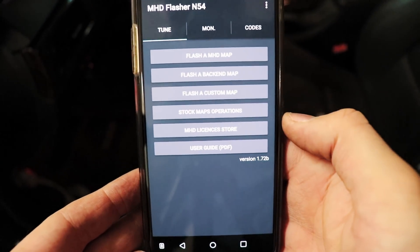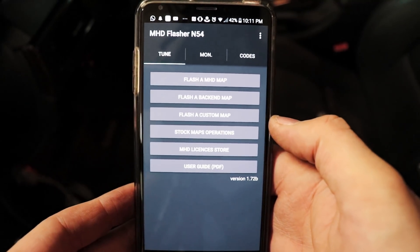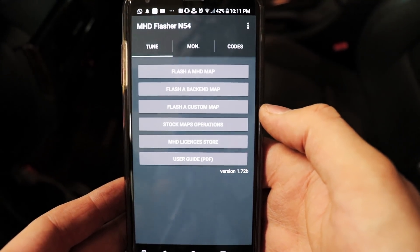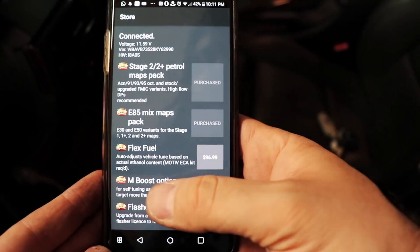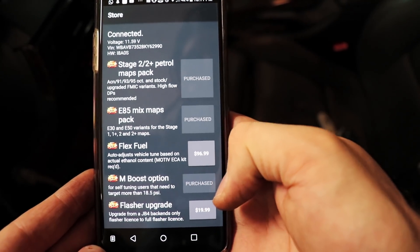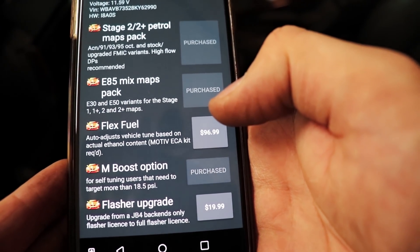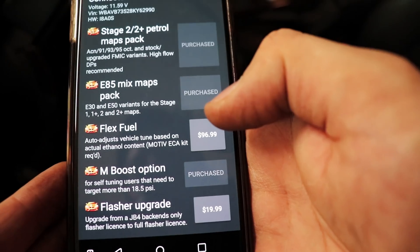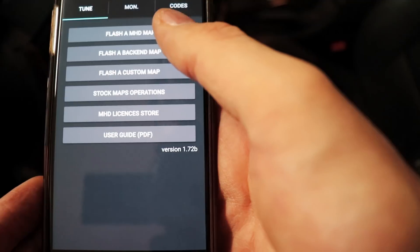Now we're in MHD. I'm basically going to flash back my same map, but I'm going to tell it that I now have a 3.5 bar sensor — in preparation for when I go to a custom tune. I purchased the M Boost option to run higher psi; as you can see it says this is for self-tuning users that need to target more than 18.5 psi, which I will be with a custom tune.